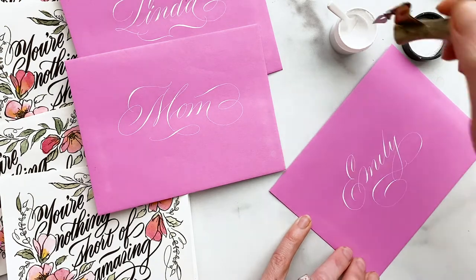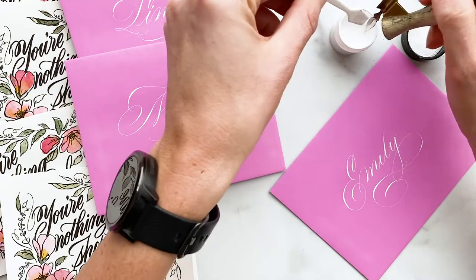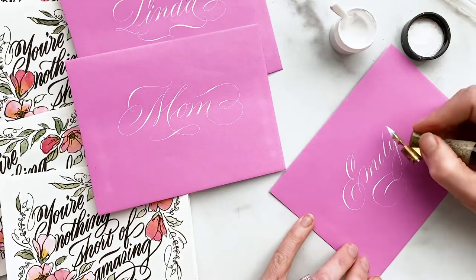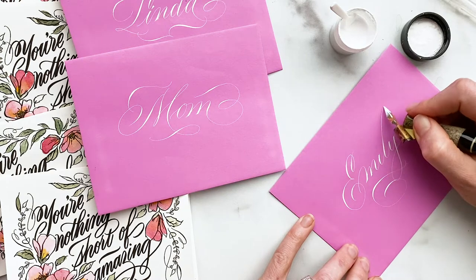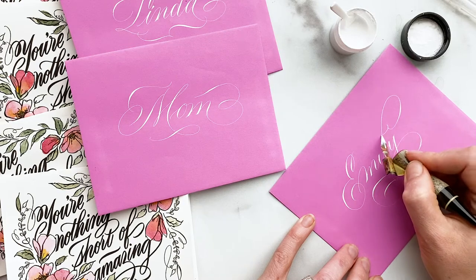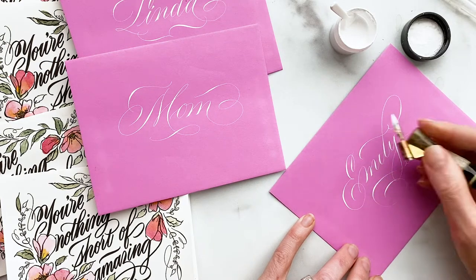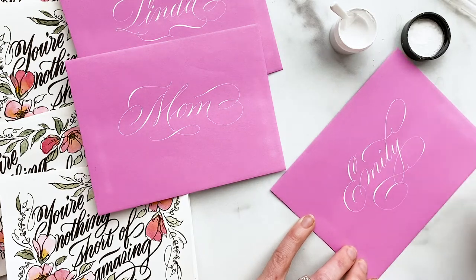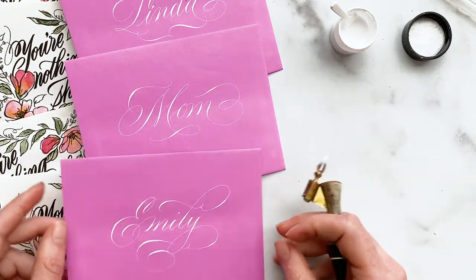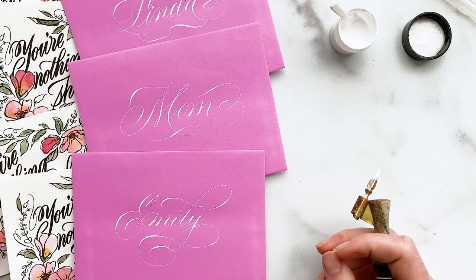You see the flourish I just did there — it came off a little bit flat. But I figured my sister knows that I don't love her any less because my flourish came off a little weird. Now, if I were doing this for a client, I'd probably chuck the envelope and start over again. But perfection isn't necessarily the purpose in this activity today.